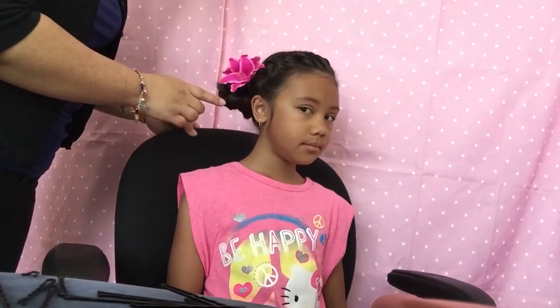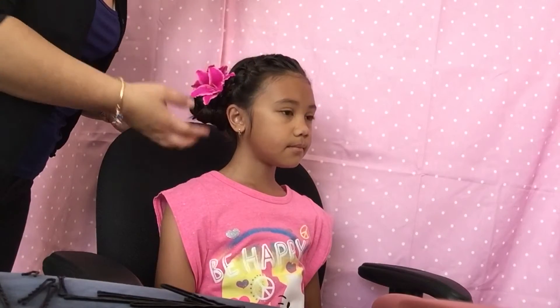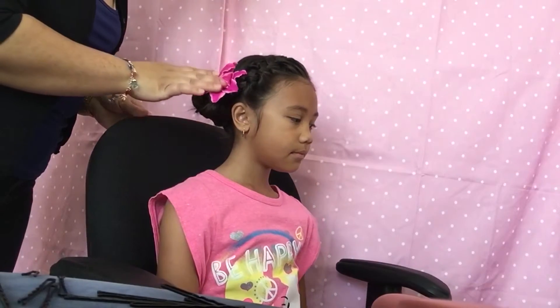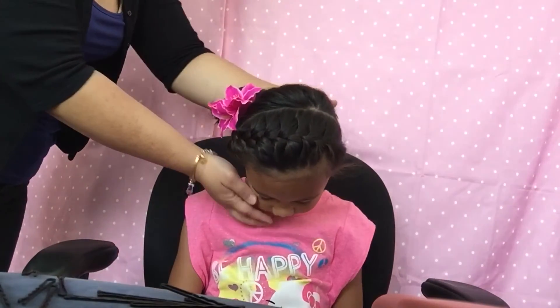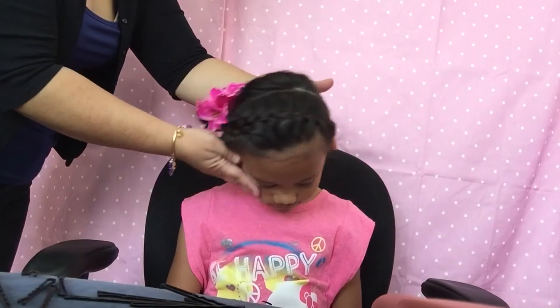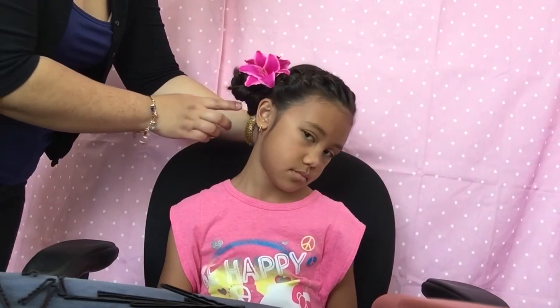So here is our finished look. I went ahead and did the braid bun — after braiding it, I wrapped it around and secured it with some bobby pins, then put a pretty Hawaiian flower on the side for a little accent. There's the French braid going all the way from the left to the right, wrapped around underneath the side ponytail, braided and wrapped into a braided bun.